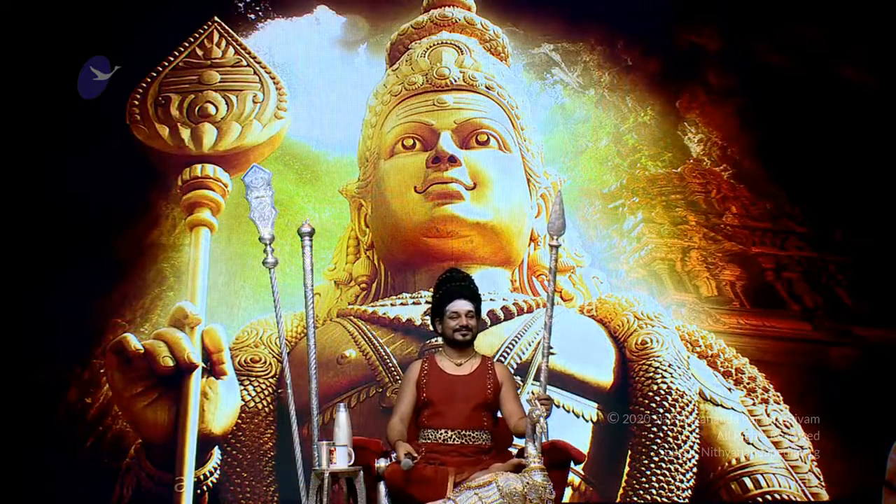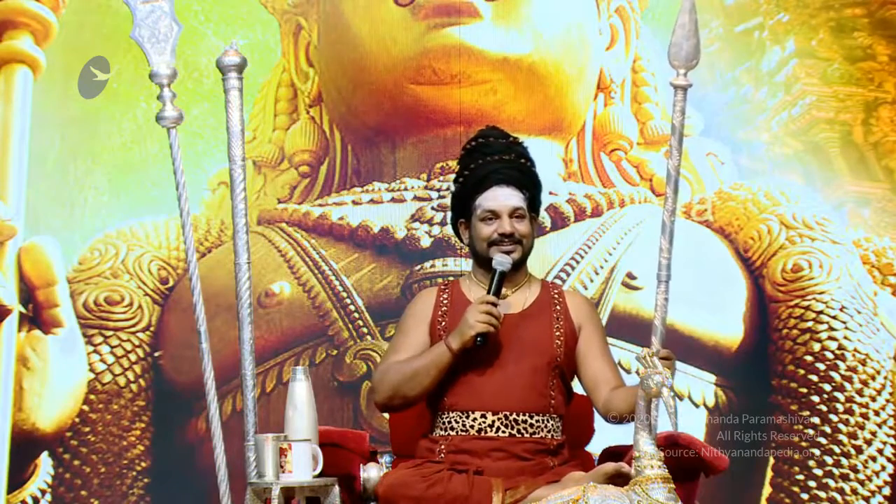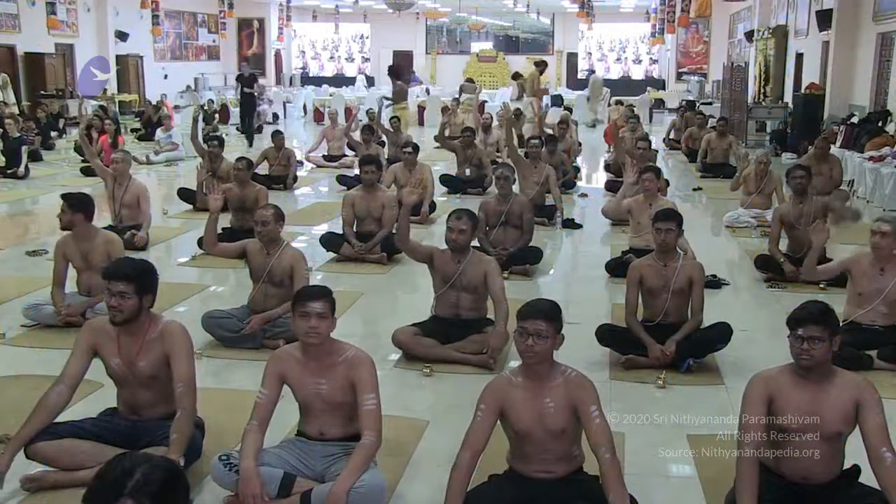Let us continue to remain seated with our head, neck and spine in a straight line, and continue to hold the visualization that your body is made of pure wax, without any bones. How many of you, the moment Aushada is applied on you and you took that pepper inside, feel the bio energy changing, the body energy changing? Raise your hand — let me see how many of you are sensitive to things happening inside.